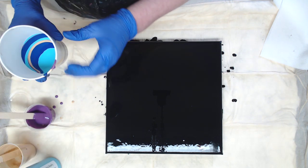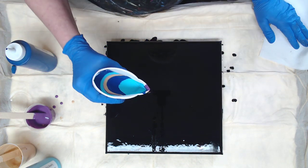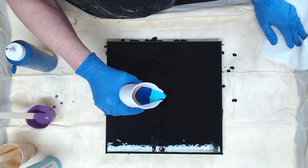Okay, we have plenty of paint here. We're going to start in the middle. I put the black down just so it had something to flow on — I didn't want to put it in the cup.